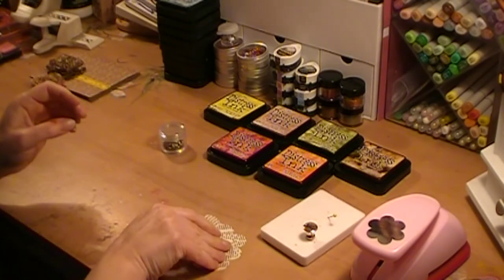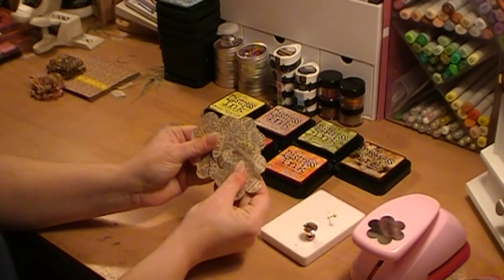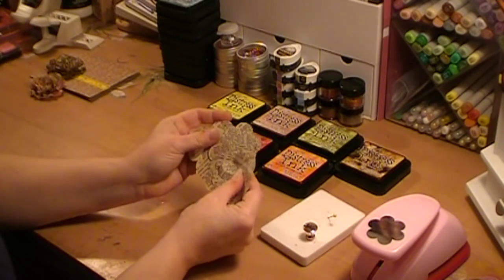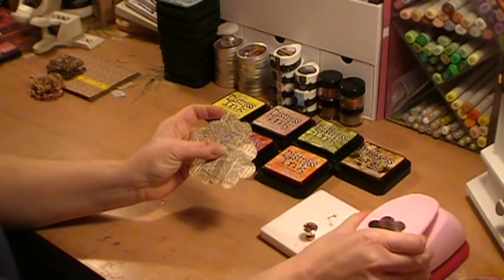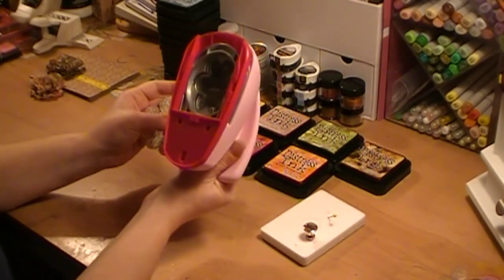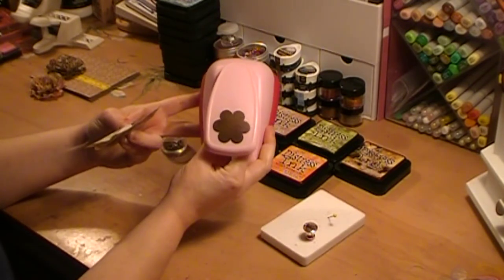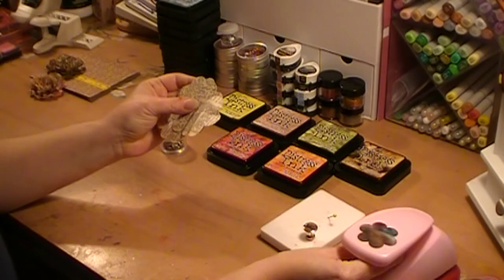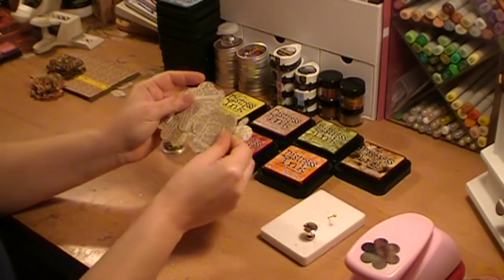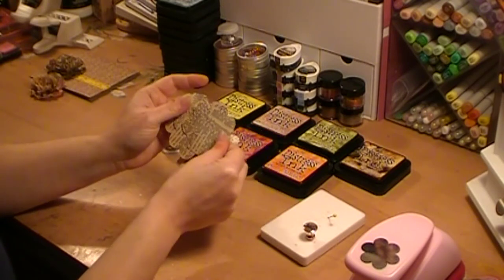What you need is any kind of text paper. The paper that I use is from an old thesaurus that I cut up. I used my Marvy punch — this is the pink one, the pink flower, and it has six petals on it. You can put about six layers of text paper together and punch out six flowers at a time. You need 12 of them.